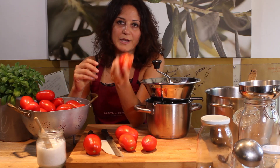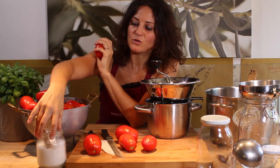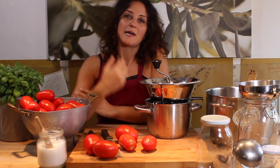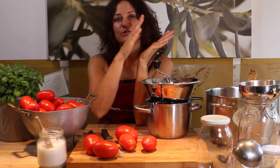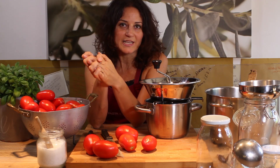Passata means literally tomato puree. Tomatoes, fresh basil leaves, and sea salt are the ingredients to make it. Passata is a late summer ritual in every Italian home, to bring the flavors and the colors of summer into the dark, cold, and gray winter days.